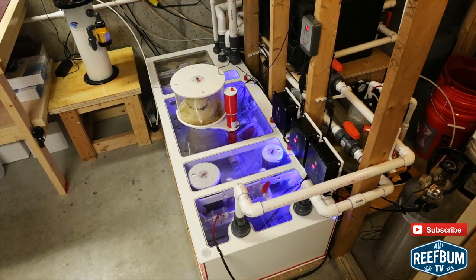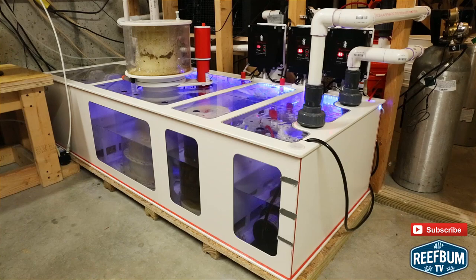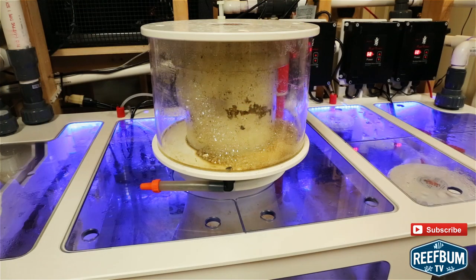Overall, if I had to start from scratch in terms of a sump, skimmer, return pumps, and media reactors, I would take the plunge again and buy the DreamBox setup. Yes, there are some drawbacks, but the pluses in terms of quality, reliability, and ease of use far outweigh the minuses. There is no perfect solution out there, but this setup comes about as close to perfection as you can get.